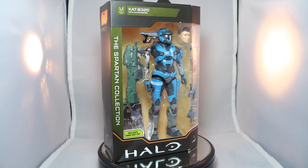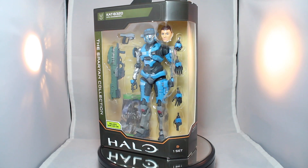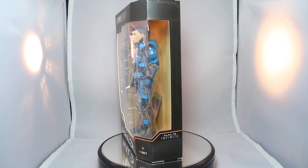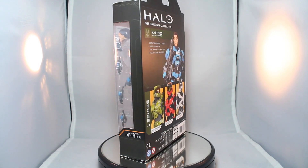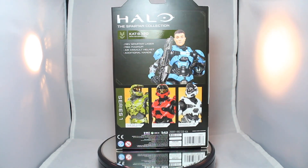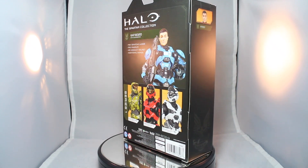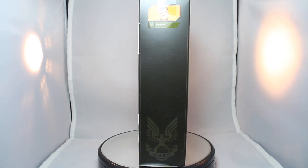Packaging-wise, it's got the Halo logo, Spartan Collection, Kat in a big window showing off all the accessories. On the back, it just has a picture of Kat with her helmet off and the accessories she comes with, as well as the other figures in the series. And then on the side, it's got Kat up top with the UNSC logo — kind of an empty side. We've looked at some other Halo figures, so we'll compare and contrast.